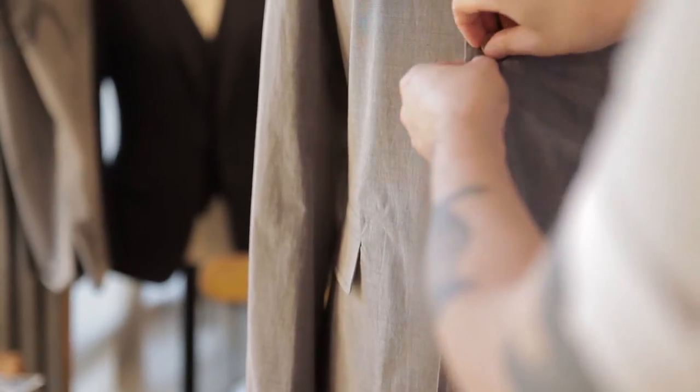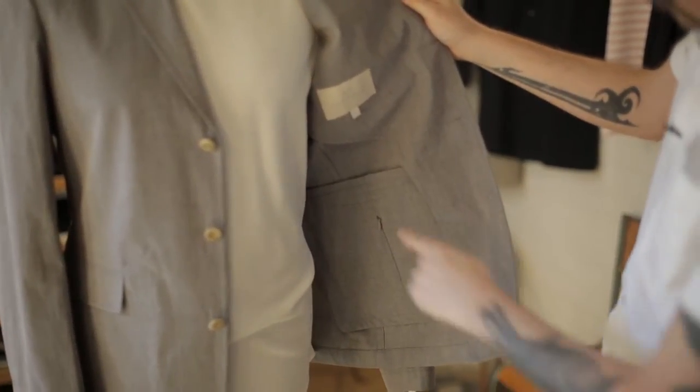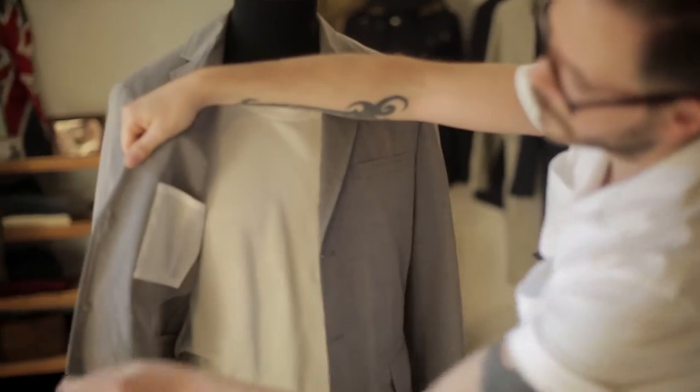If I just unbutton those — you've got that lovely unlined internal on the inside. You've got the concealed hip pockets down the bottom, and then these beautiful inner chest pockets in the cotton herringbone as well.